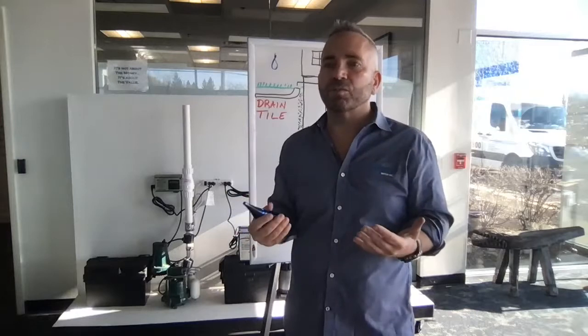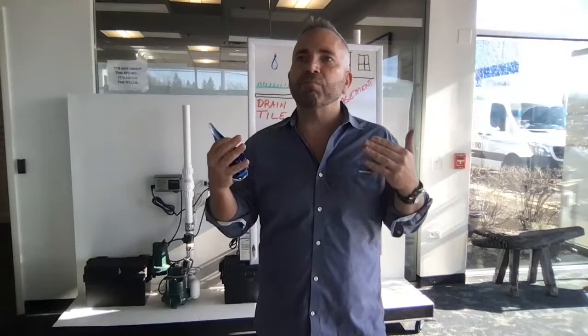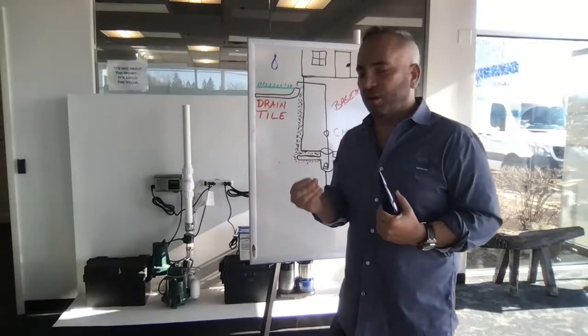That creates a mold situation. As a Department of Public Health licensed plumbing company, we're very concerned about your health. If we get water intrusion into the home, there is a potential that mold can grow inside your house — that's very dangerous for you and your family. So we're passionate about helping everybody understand the importance of these sump pumps.